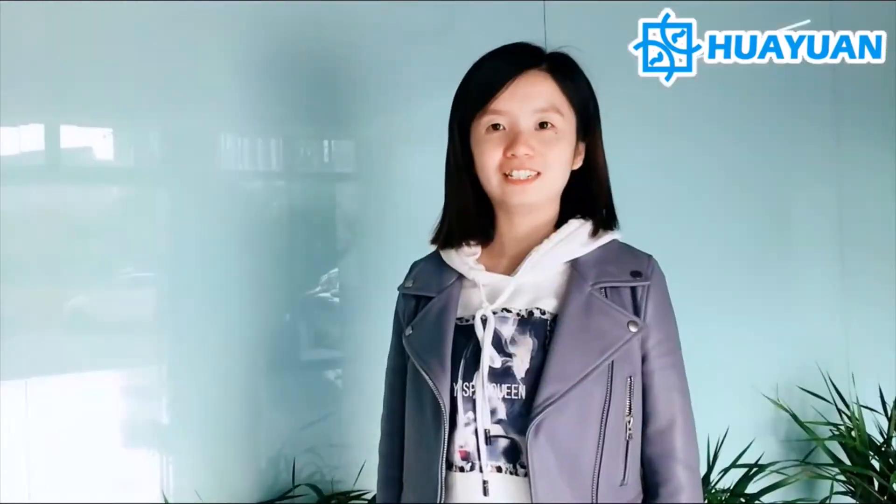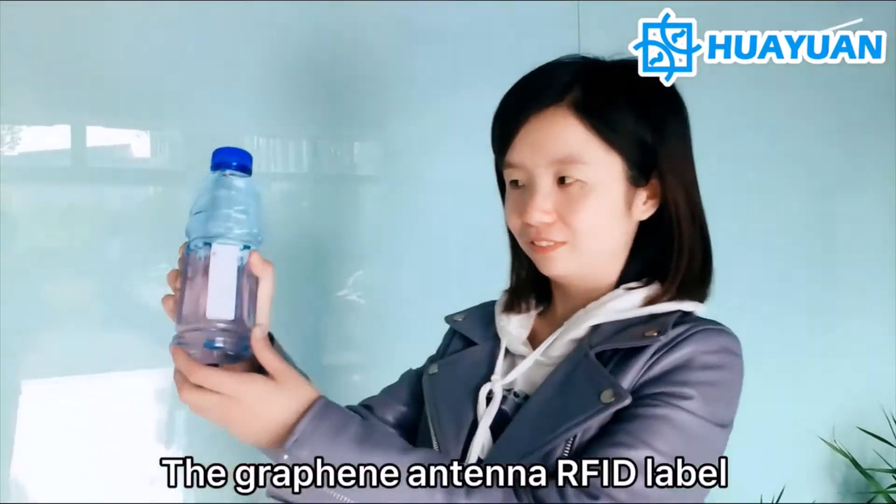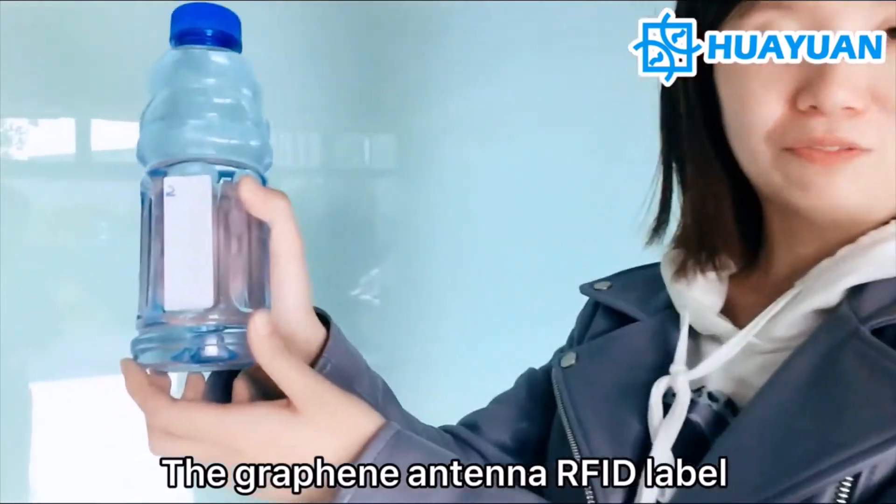Now let's test the third option: the graphene antenna RFID label.